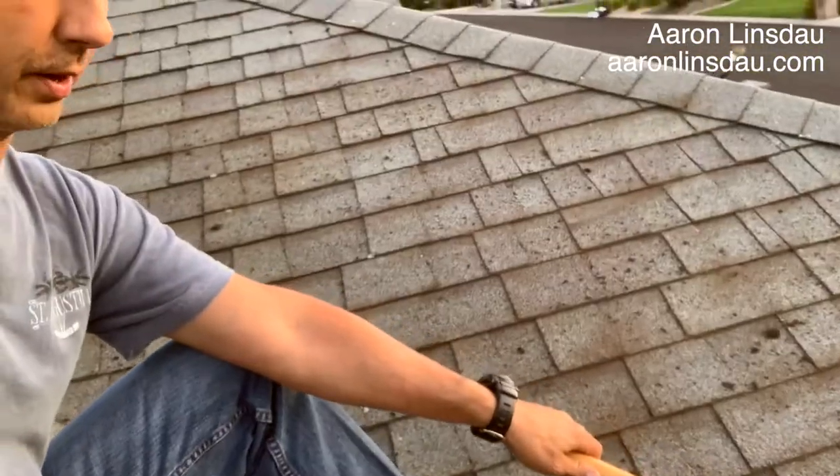One other tip when brushing the moss off the roof: make sure to work from the bottom towards the top. Two reasons. First, if you start from the top and work your way down, it's going to be hard to see where to clean because it'll be all messy and you'll miss spots. If you work from the bottom up, you're always working towards fresh, undirtified moss.